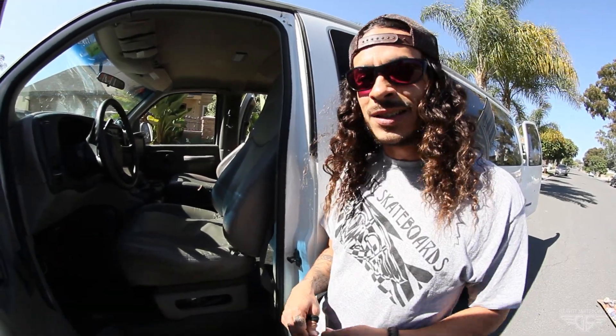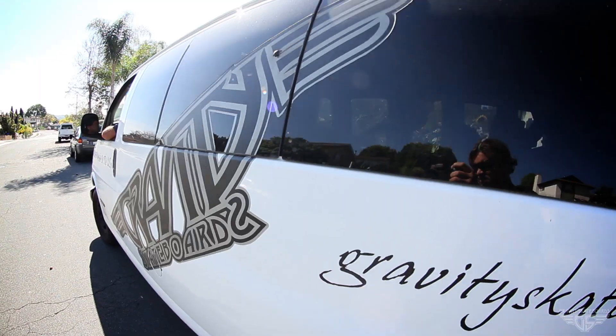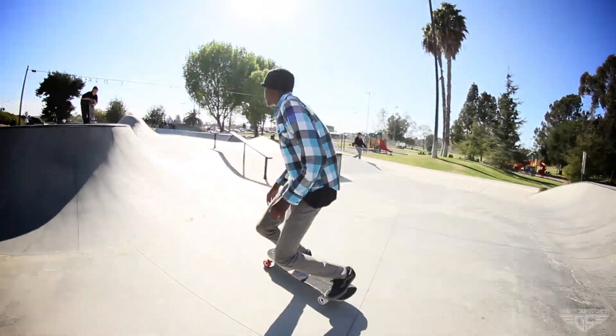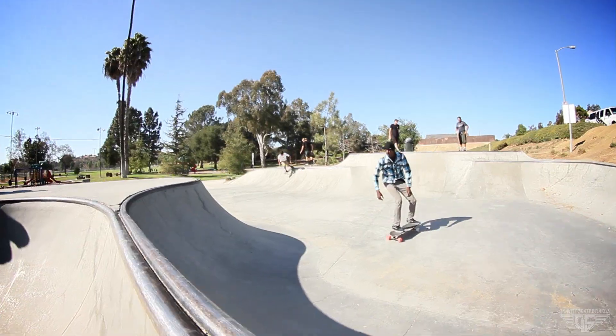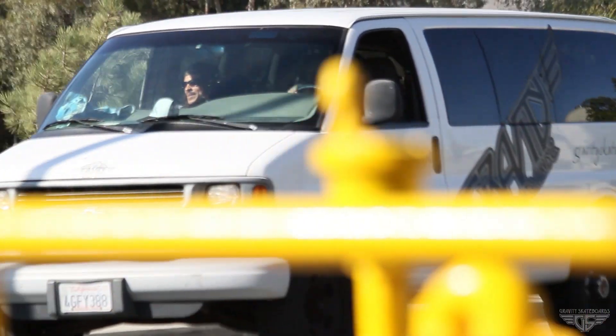What's up everybody, we're gonna be having some fun today. This is Franklin from the Gravity crew. We're all gonna be going out in the Gravity van, hitting some ditches, some downhill, and some parks — having some fun. We'll skate anything we can find. Came to the skate park, chose the Miura. Let's see what I can do. Now we're going to find some hills and some reservoir bowls.